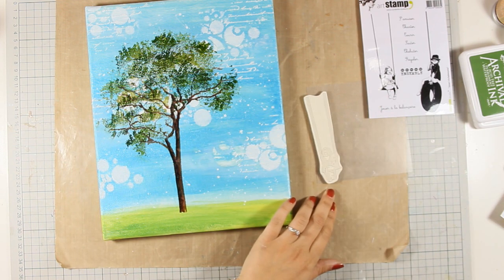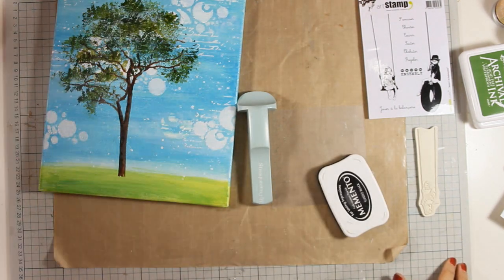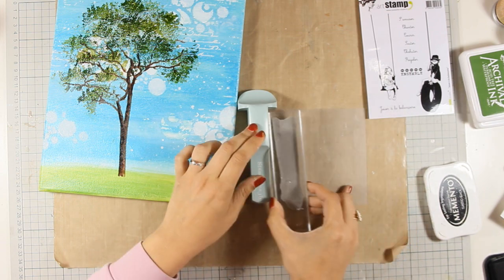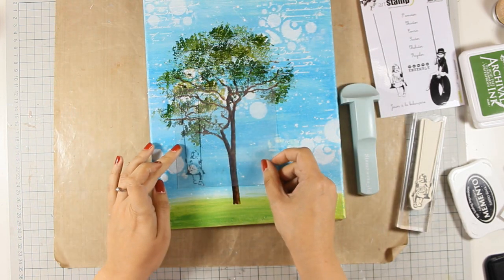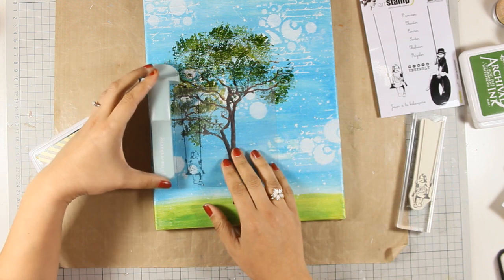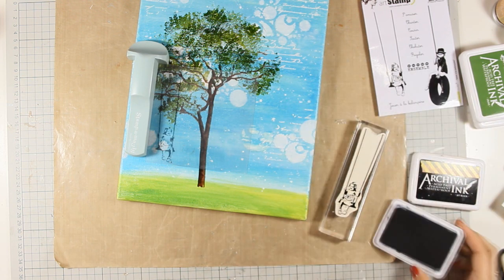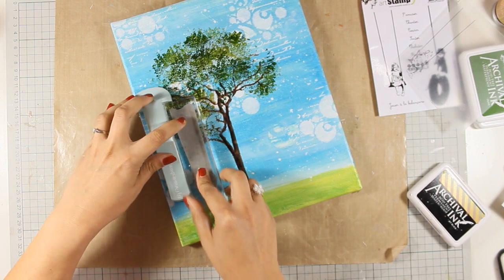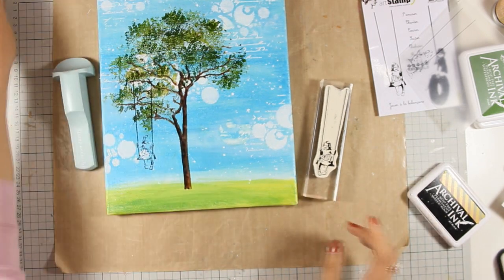I am happy with how my tree looks and I am going to stamp the little girl. You can also give her a friend like that cute little boy but I decided to go only with a little girl today. I am going to use my Stampa Magic because I want to make sure that I am going to hang that swing straight from the tree — you can also add some movement if you stamp it on an angle. If you are not familiar with Stampa Magic it is a really nice tool to have because it helps you stamp exactly where you want to, especially when using rubber stamps where you cannot see exactly where you are stamping. I am not going for a perfect impression for the little girl — I just want an idea of where that swing is — and I am going to paper piece the girl.